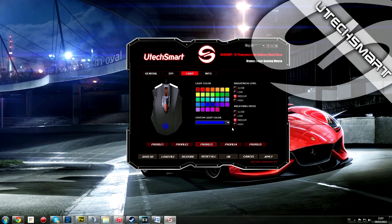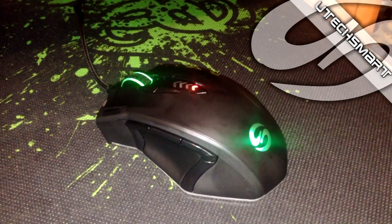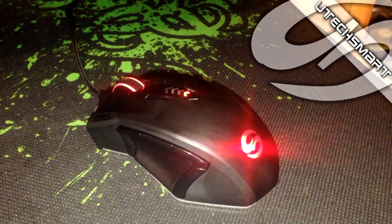La iluminación, lo mismo — aquí podemos modificar el tipo de color que queremos para el ratón. Y esto es todo, chavales, espero que os haya ayudado este vídeo, esta pequeña review, y nos vemos en nuestro próximo vídeo.